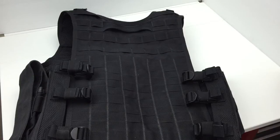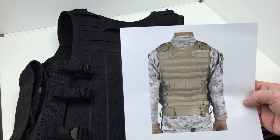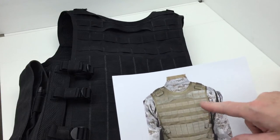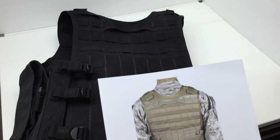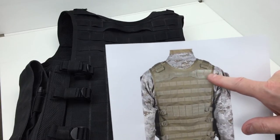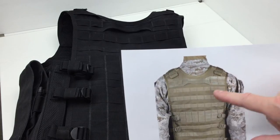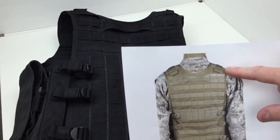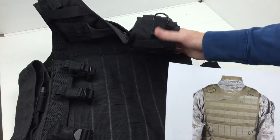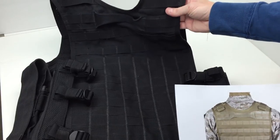Looking at a picture from Blackhawk's website of the Omega Elite vest, the webbing on the back and the grab handle are pretty much the same, but what's different is up on the shoulder — there are buckles there. I'm assuming these buckles allow you to adjust for the height of the vest, which is great because this design — I hate to use the word but — this design is a pain to adjust.